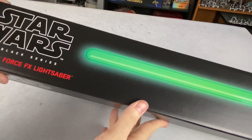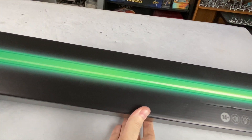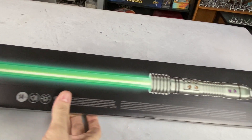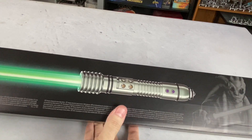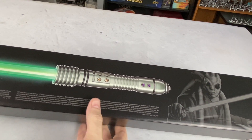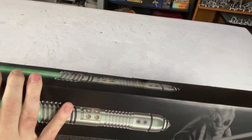Hello there! What's going on everybody? We are doing an unboxing today of the Star Wars Black Series Kit Fisto Lightsaber. This is super exciting because this one I've really been looking forward to checking out.